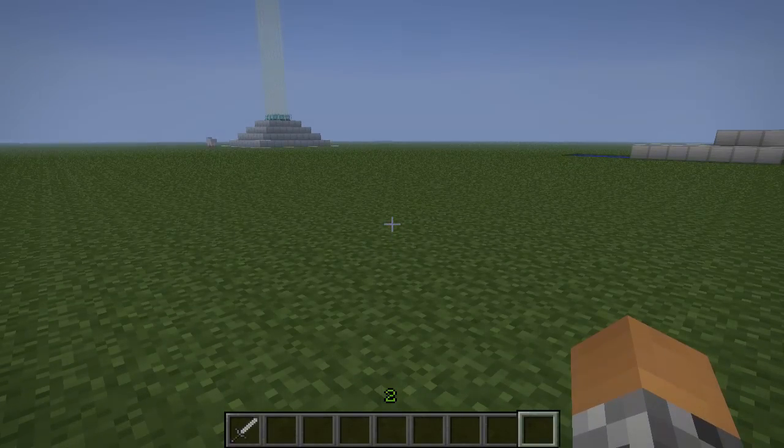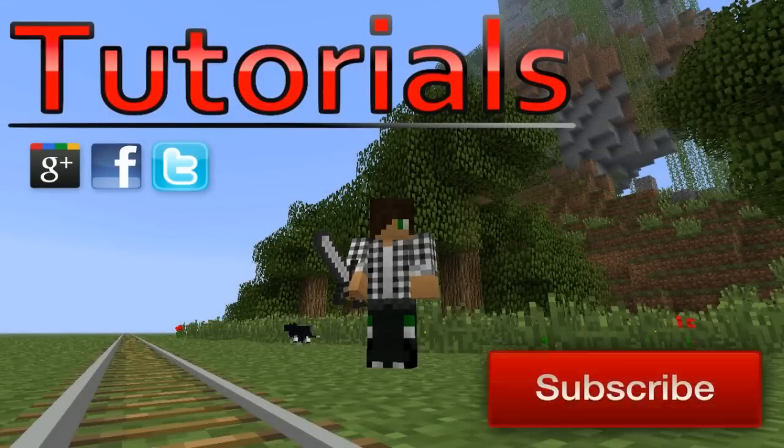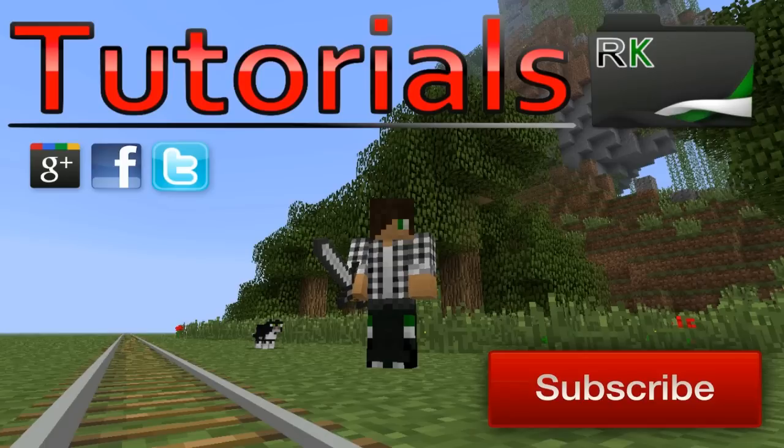Thank you for watching. If you like our content, feel free to hit the subscribe button. If you want more tutorials, click on the kiwi folder. If you like this video, give it a thumbs up. If you don't like this video, give it a thumbs up anyway. Goodbye!